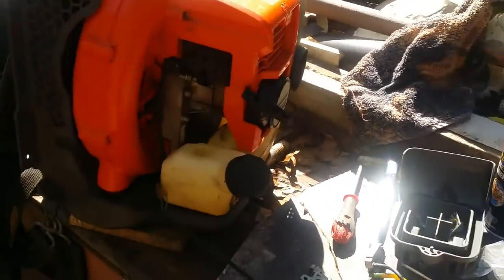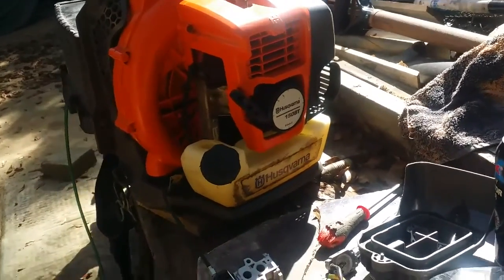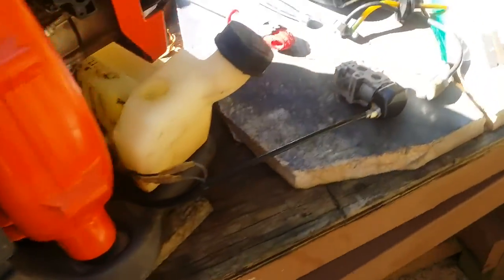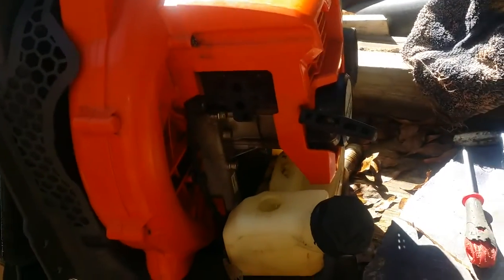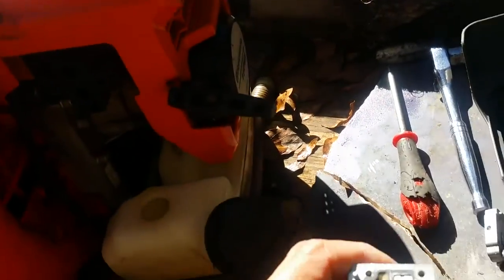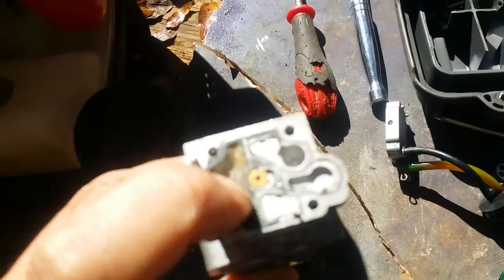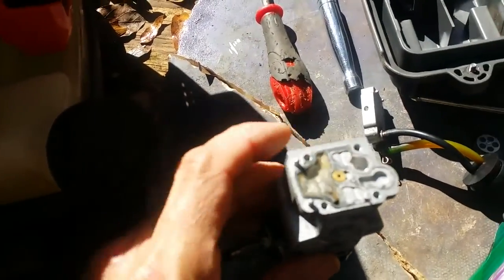I'm gonna make a short sweet video about my Husqvarna backpack blower 150BT. I've been working on it a couple of days, had everything apart, tried cleaning the spark plug, tried taking the carburetor apart and blowing it out with my compressor. While I was at the small engine shop, I pulled this gasket off the carburetor and saw what looks like rusting crap in there, which I never pulled off before because it was coming apart.